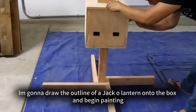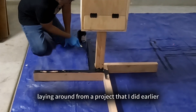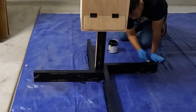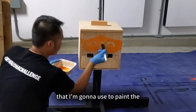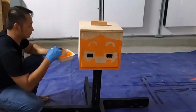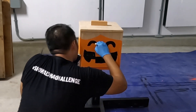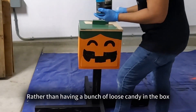I'm going to draw the outline of a jack-o-lantern onto the box and begin painting. I had this black paint laying around from an earlier project — if you haven't seen it, it's the scrap palette I used to make a display. Check out that video if you need more inspiration or ideas for Halloween decorations. This orange paint was the only paint I bought; I had some spare green paint as well that I'm going to use to paint the box top with.